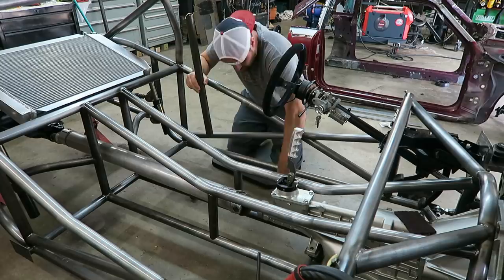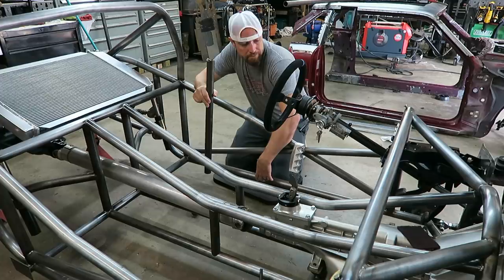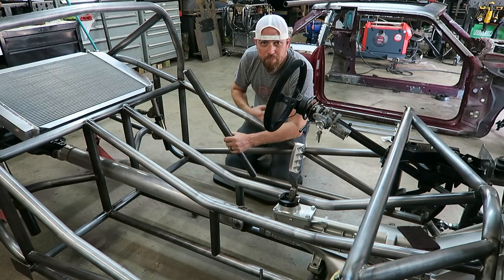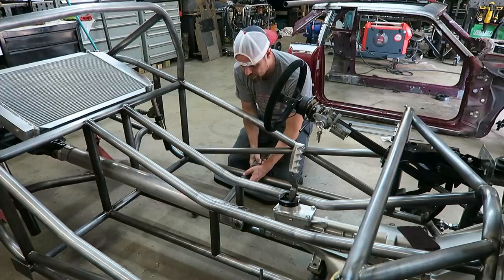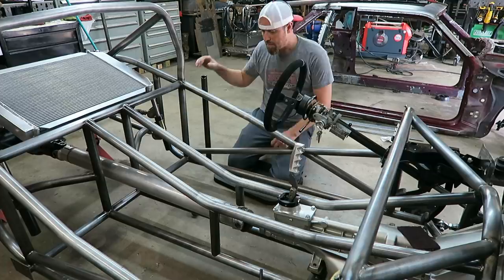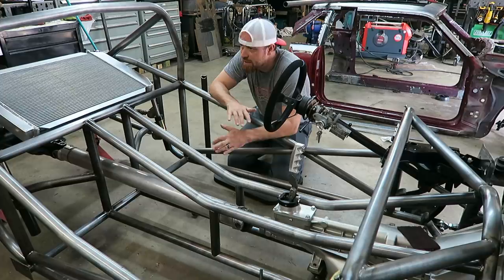One thing I do know I want to do is put some bars that cross the floor here, mainly for side-to-side rigidity. It's going to do a couple of things too — it's going to allow me to mount the seat to it. The crotch portion of the five-point harness can go right there and it will add some safety as well. I think this thing is going to go just across here like that. I might get the bucket seat back out, get sitting in here, and kind of see where I want the thing to cross over and cut some bars side to side for it.